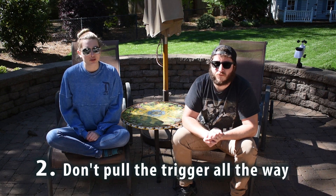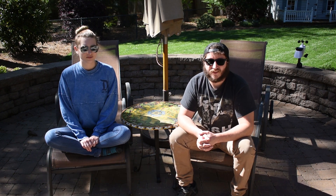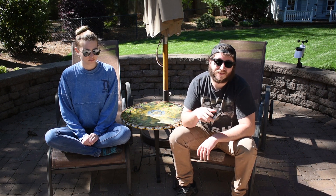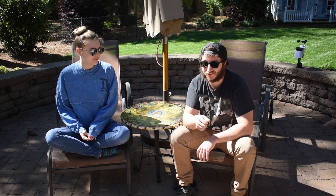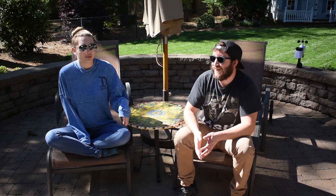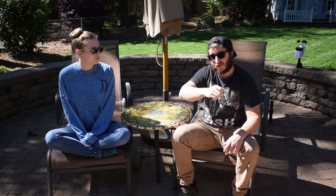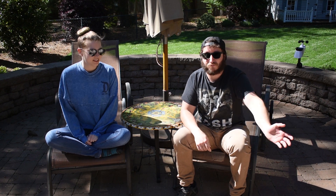Our second tip is don't pull the trigger all the way. We got like 70% of the bus done and realized that it sprays much nicer and much more evenly if you just lightly squeeze the trigger. At the beginning, you can see it in our video, we were going full blast — it was like power washing. It didn't even occur to me that you could just not pull the trigger all the way. What happens is you spray it on super hard and it just blows what you already sprayed off because you're spraying so hard.